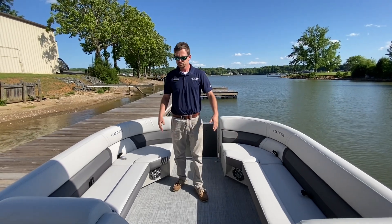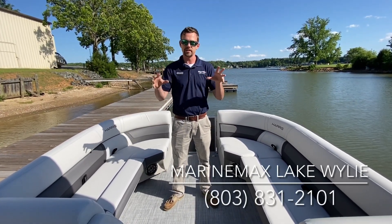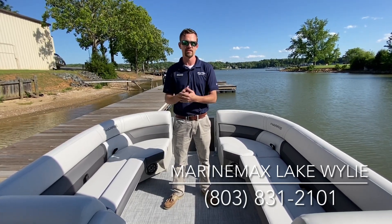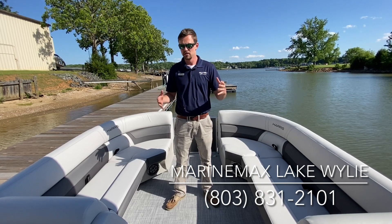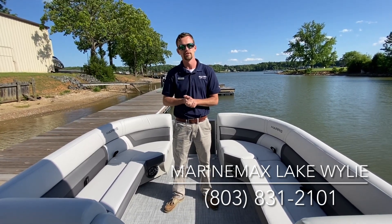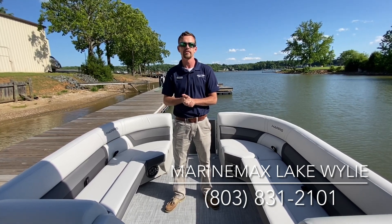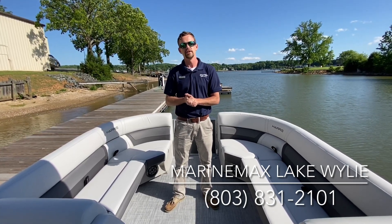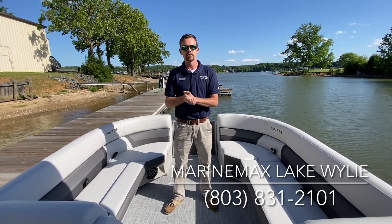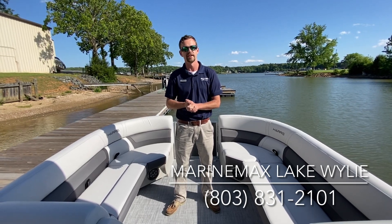As you're looking through this video and finding features that excite you, just know that we have a lot of other models that are very similar to this, or we can talk through the details and find one that best fits you and your needs. My name is Conor Marr, I'm with Marine Max Lake Wiley. Our number is 803-831-2101 — if you want to schedule a demo or ask any questions, please let us know. Thank you guys so much for watching.